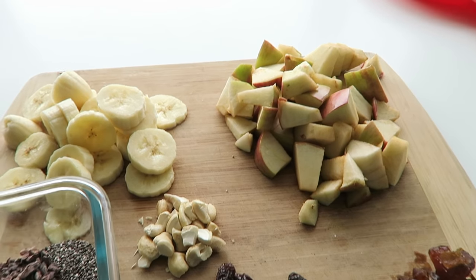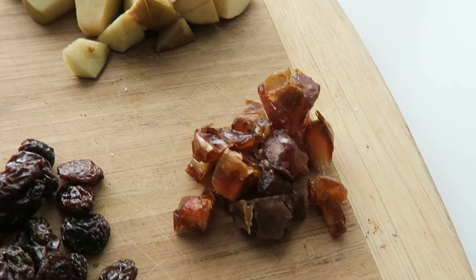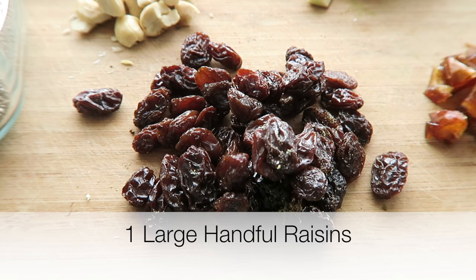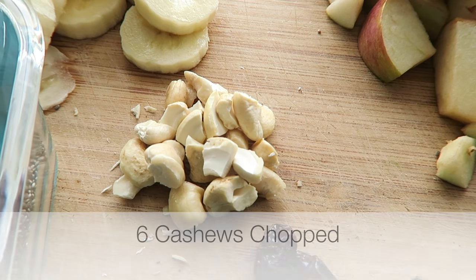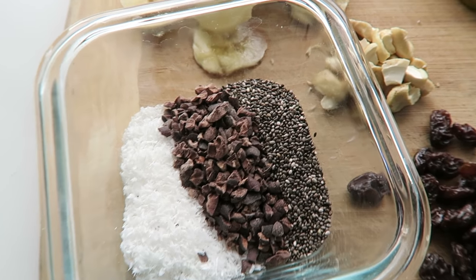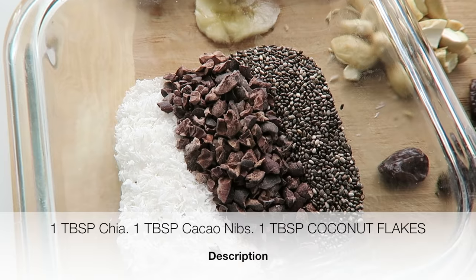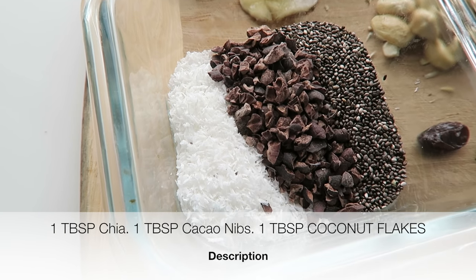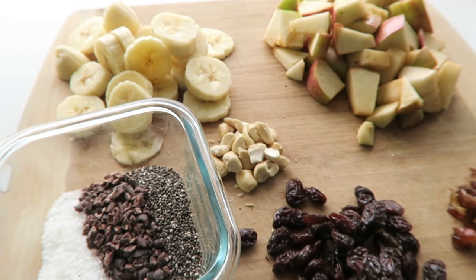For the cereal ingredients, I have one large chopped apple, one chopped date, about a large handful of raisins, six cashews just chopped up, and one banana chopped. For the toppings, I have one tablespoon of chia, one tablespoon of cacao nibs — I love those nibs — and one tablespoon of coconut flakes. I'll go ahead and put that all in a bowl.